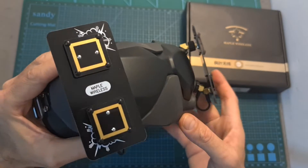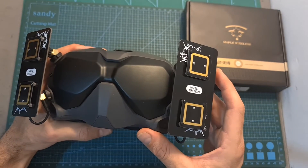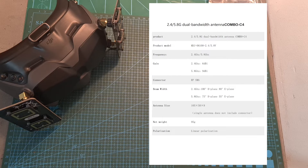Here you can see what it looks like when the antennas are connected to the goggles. Having two linear antennas on each side is going to provide you with very good front coverage. As for the specs, their gain is going to be higher when the drone mode is set to 5.8 gigahertz, and their beam width is going to be wider when it is set to 2.4 gigahertz.